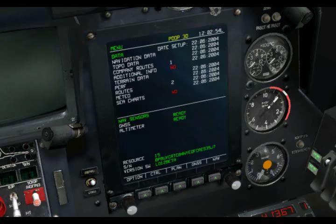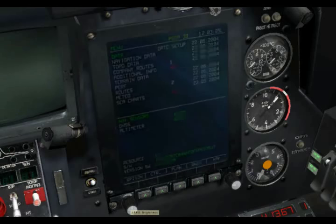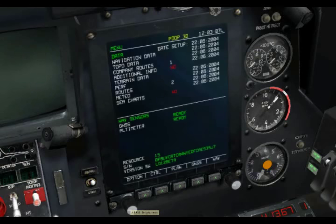The ABRIS itself consists of the display. You have five line select keys — LSKs — one on the bottom, and you have two rotating dials on either side. The one on the left allows you to adjust the brightness of the display. The one on the right is used to select different lines within a menu, and it also has a Z-axis to push, so you can select items as well.